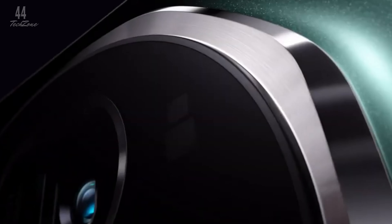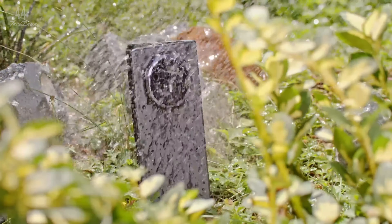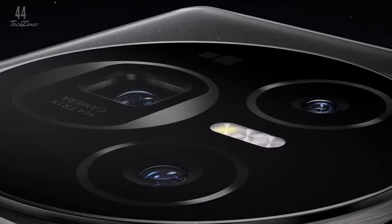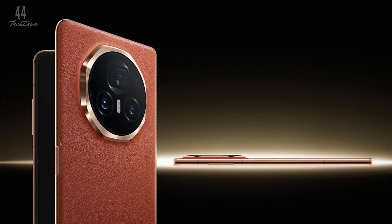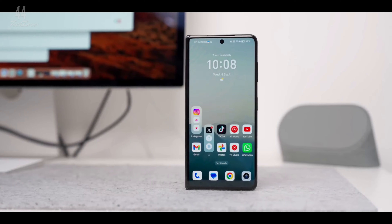Now let's talk cameras. The Magic V3 boasts an impressive setup. There's a 50-megapixel main sensor for sharp, detailed shots, a 50-megapixel periscope lens with 3.5x optical zoom for getting closer to the action, and a 40-megapixel ultrawide camera for capturing expansive scenes. And for selfies, Honor has included not one but two 20-megapixel selfie cameras, one on each screen.